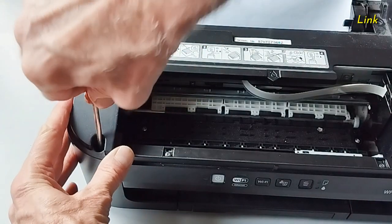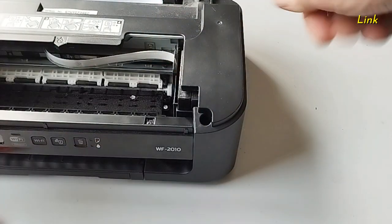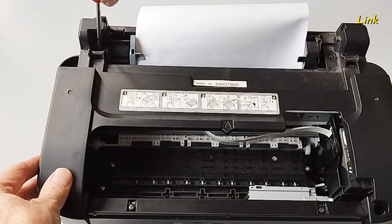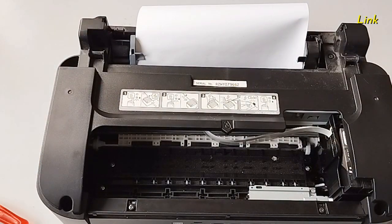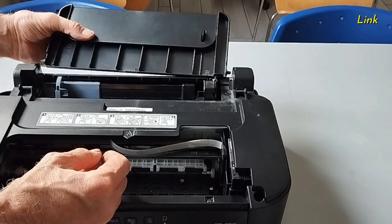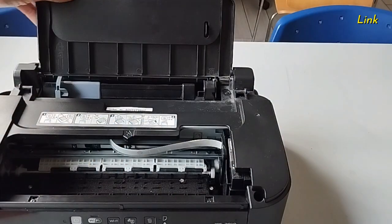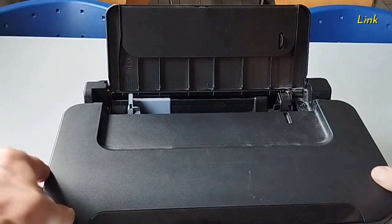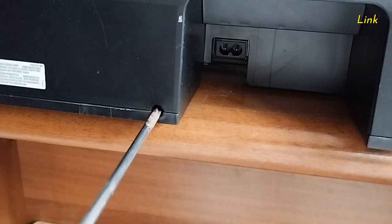Reinstall the screws: reinstall the four in the top part and the remaining screws in the rear and bottom of the printer.